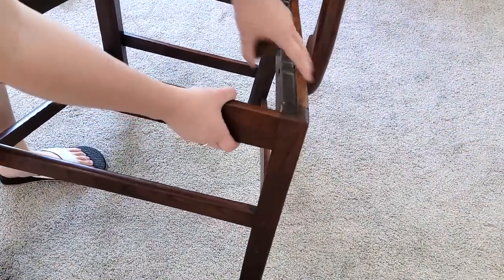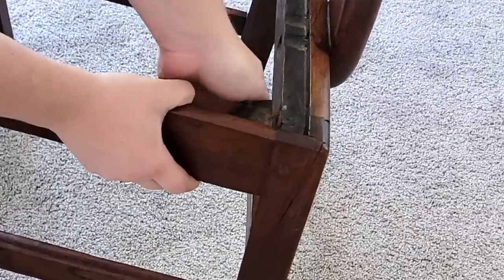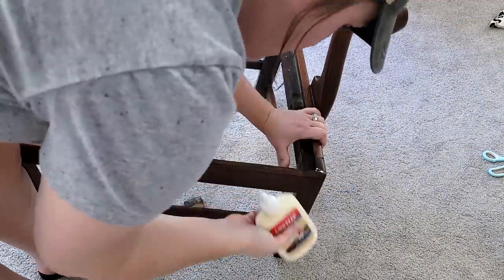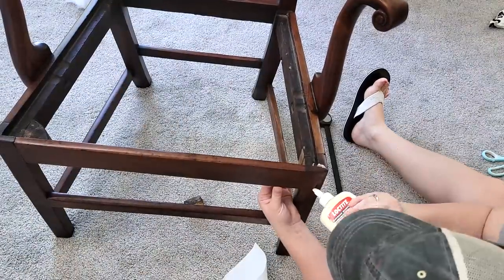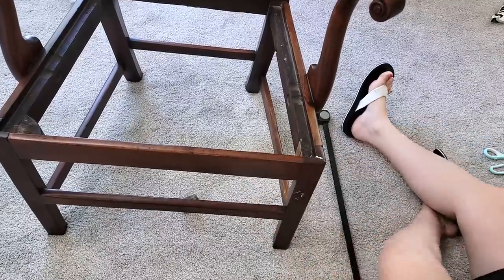I quickly found out why I got such a good deal on it. I only paid about five to ten dollars for it at an estate sale, and when I got it home I found out that this corner was broken — which is okay. All I had to do was put a little bit of wood glue in there, clamp it down, and wait a day for everything to set.